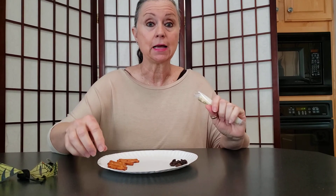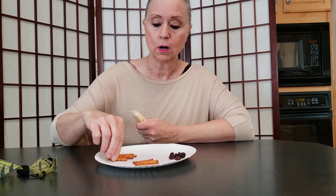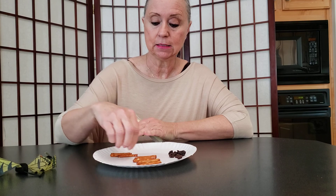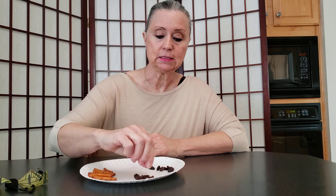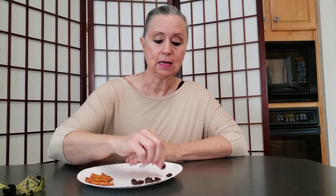So count with me and make sure I have the right number of pretzels and raisins. 1, 2, 3, 4, 5, 6, 7, 8, 9, 10, 11, and 12. So we know we have 12 pretzel sticks. Let's count the raisins. 1, 2, 3, 4, 5, 6, 7, 8, 9, 10, 11, and 12. So we have all of our ingredients.